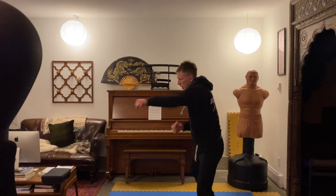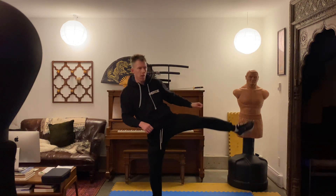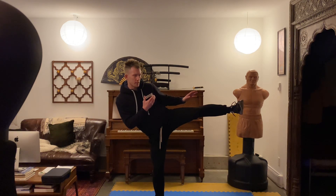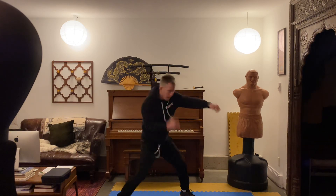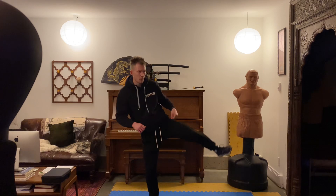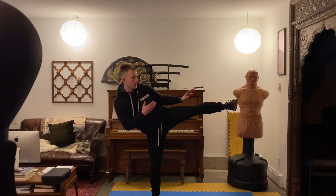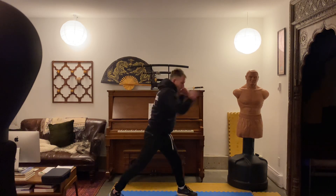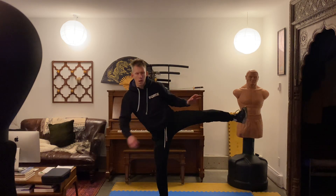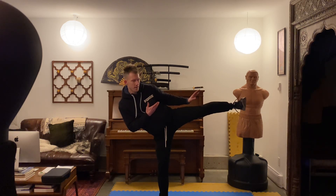Let's start — shadow boxing fast and go! [Round 1: shadow boxing, then leg out. Round 2: shadow boxing, then leg out. Round 3: shadow boxing, then leg up.] And that's it.